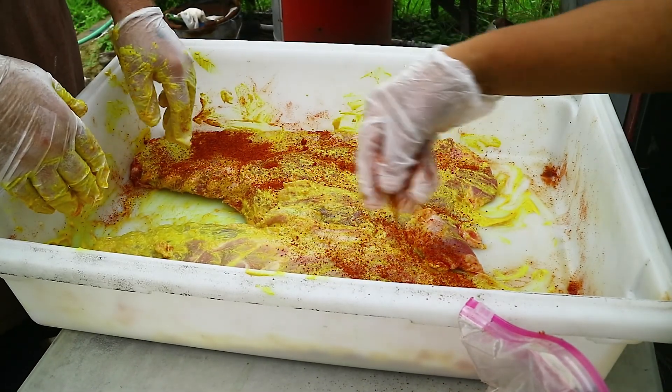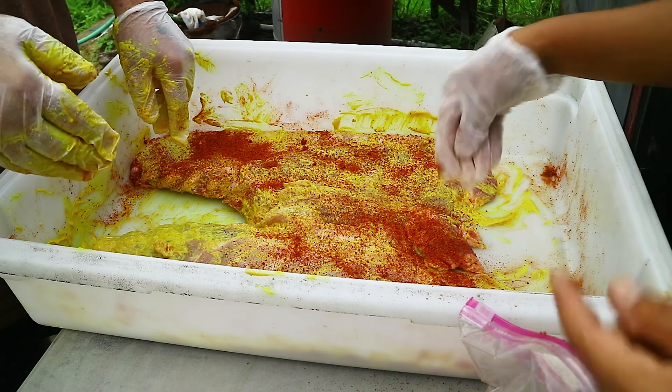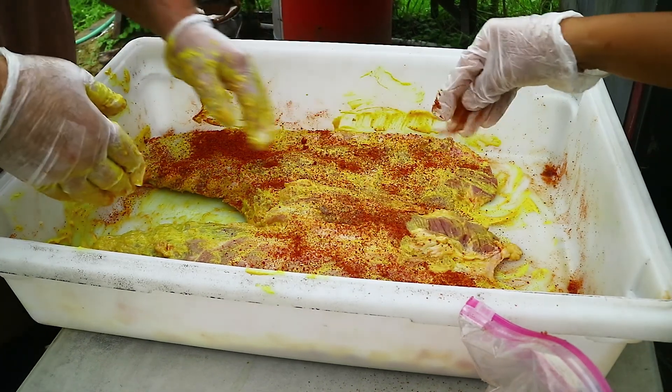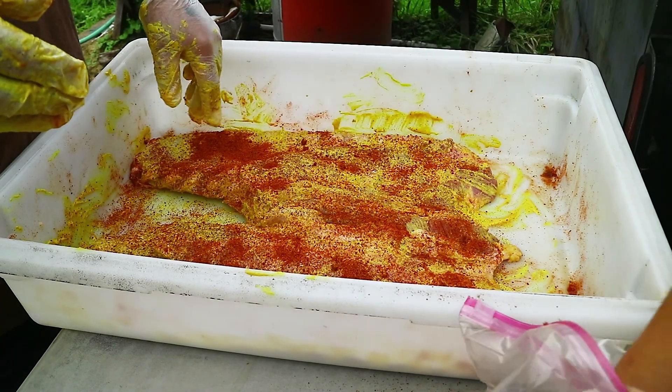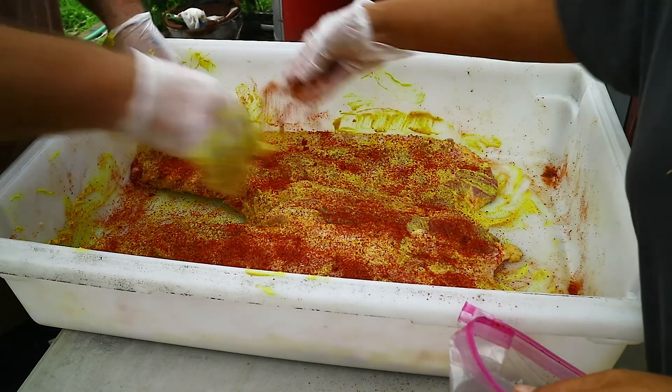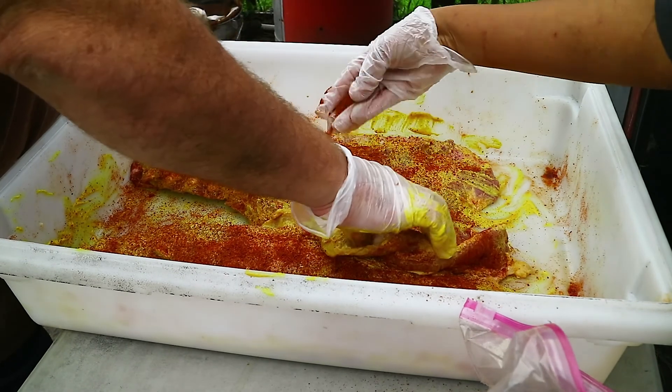Put it a little thicker on there. We're not making an epic movie here. A little more down here and right there.